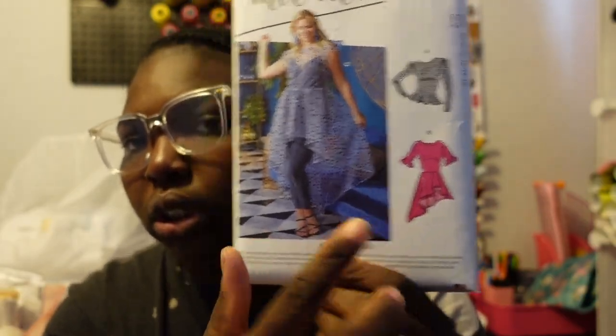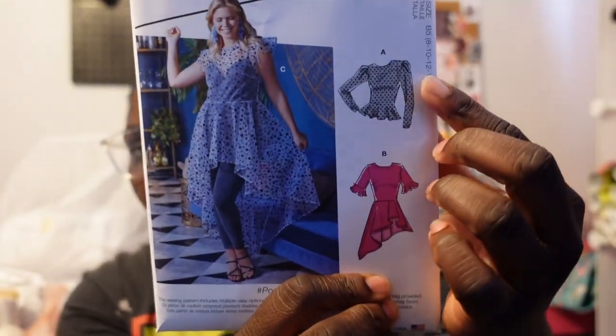I also got McCall's M8113. As you can see, I'm an extravagant girly. I specialize in modest fashion and church attire. I really do need to start making basics like t-shirts, but I always gravitate toward extravagant projects. I have some patterns I'm looking to purchase but I'm writing them down instead. What drew me to this one is the asymmetrical flounce — and I'd combine the sleeves from one pattern with this one.